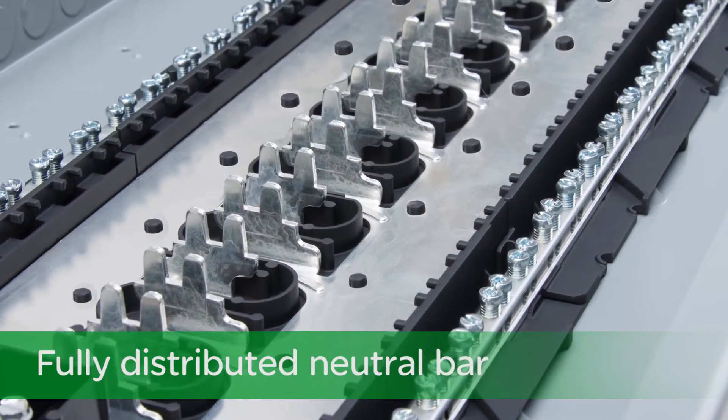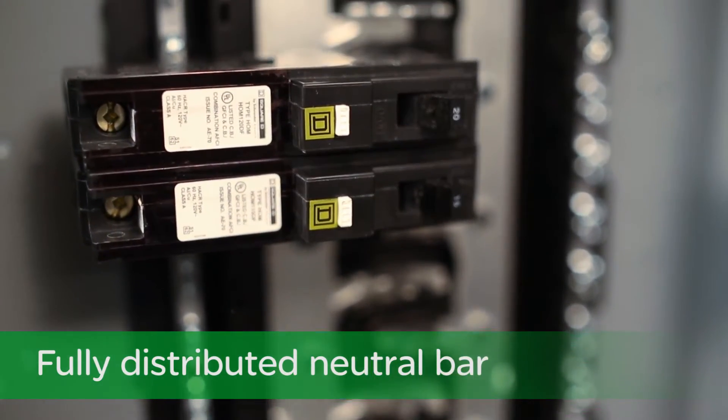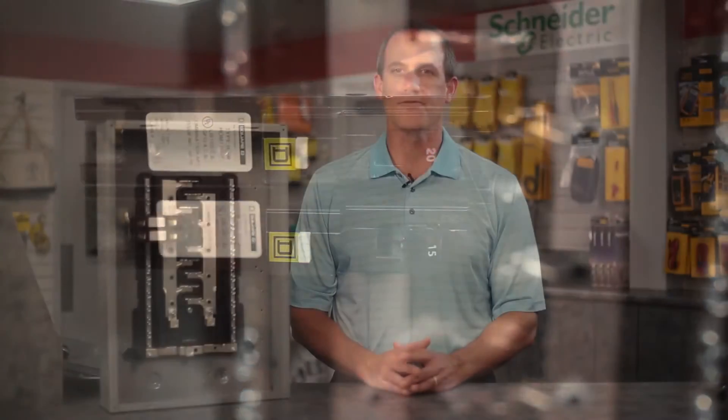To save time and wire, our fully distributed neutral bar is designed for the branch neutral and equipment grounds to be installed right next to the circuit breaker. Each load center space now accepts full size, tandem, or quad breakers, simplifying selection and installation.